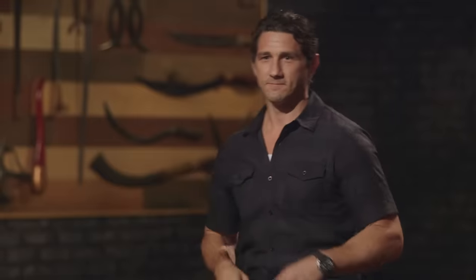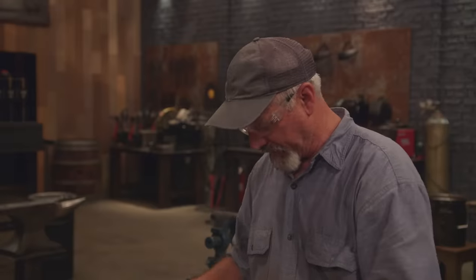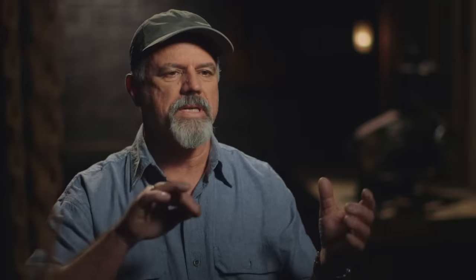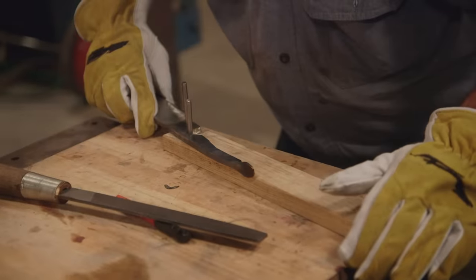Bladesmiths, congratulations — you've made it into the second round of this competition. Now that your blades have been tempered, it's time to turn them into fully functional friction folders by attaching handles to them. Good luck, bladesmiths. Your three hours starts now. I really need to concentrate on the handle. I'm a little confused right now at the geometry of the pinhole. I drill three different holes in different spaces in my handle material, and I can swing the blade and see where it closes and where it opens.